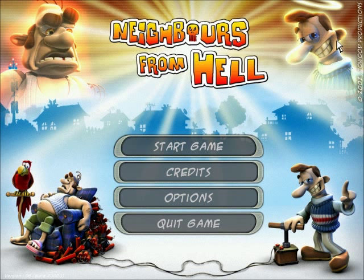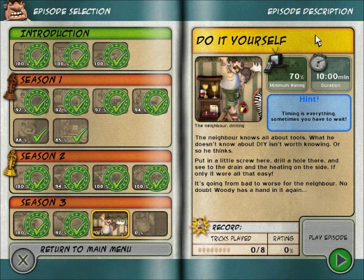Well, hello everyone. I am Fracture and this is Let's Play Neighbors from Hell, Volume 1, on the PC. This time around, it is Season 3, Episode 3.